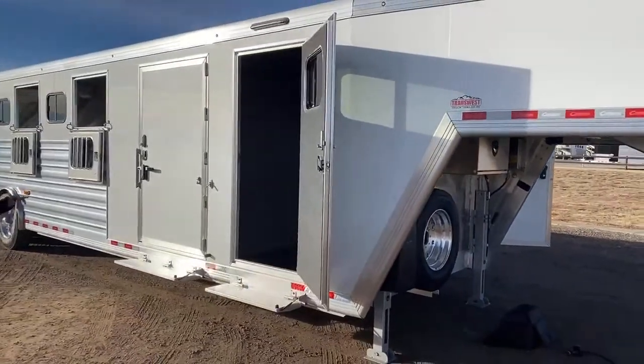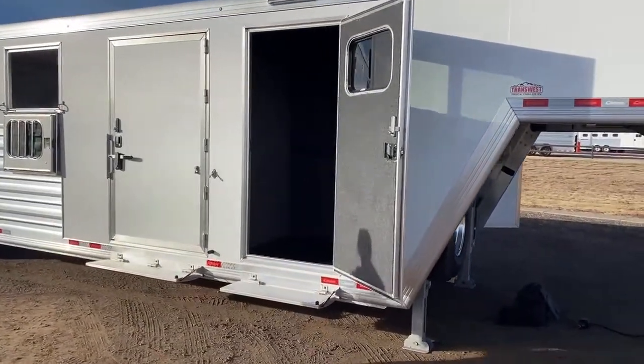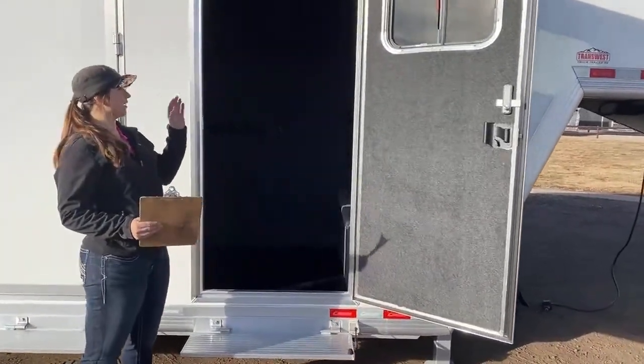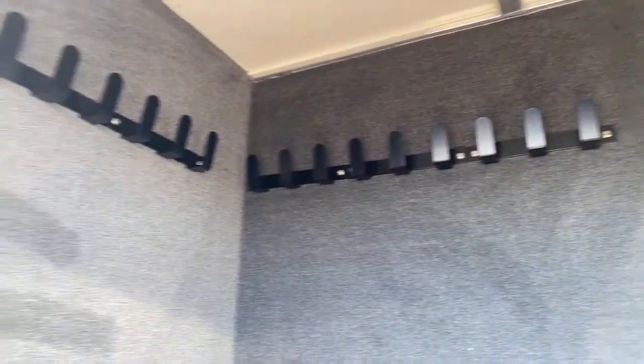Over here on the hip side you've got your entrance to the dressing room. Nice little dressing room right here. You can still hang — got plenty of clothes bars to hang all your show shirts. Plenty of storage up here as well. More bridle hooks for you. And then you also have a boot box right here that comes up — plenty of storage in there too. A nice little dressing room, able to get everything you need in and out.